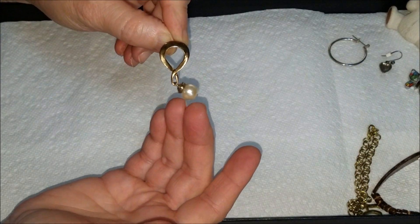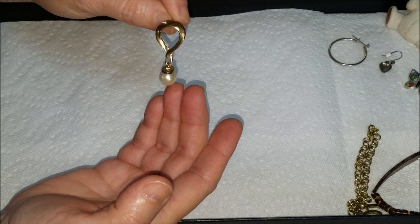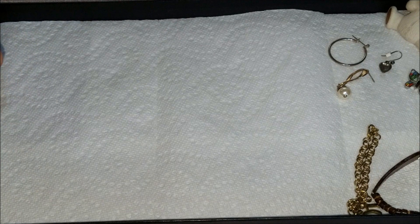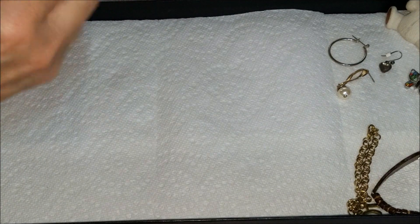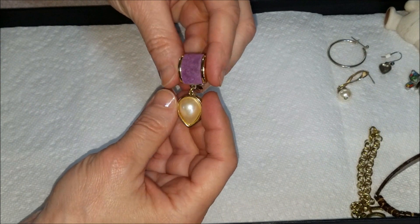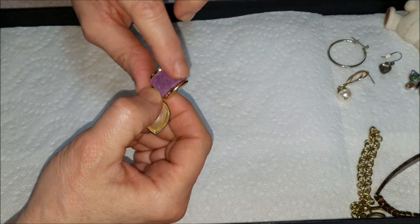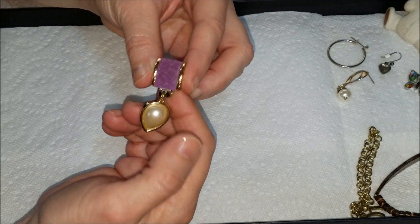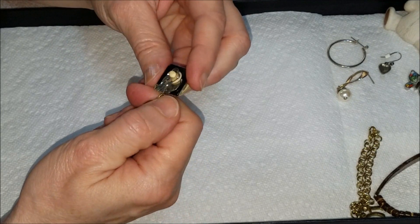We have a gold tone earring with a drop pearl. Another pearl earring — also gold tone — with what feels like purple suede, and that one is a clip back.